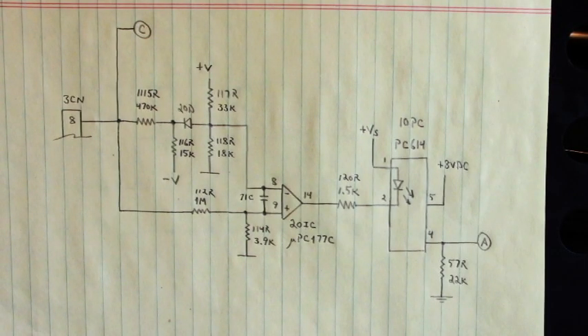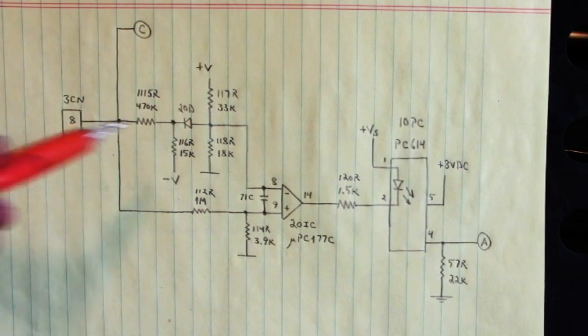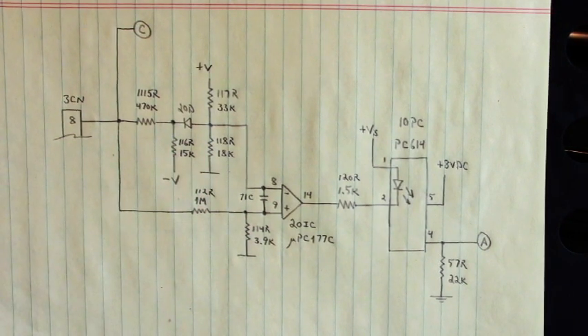Evening all, we got to hurry up, we're running out of daylight and a storm's coming. Here is the fuse monitoring circuit of a Yaskawa servo drive, type CPCR-MR0822KAW.